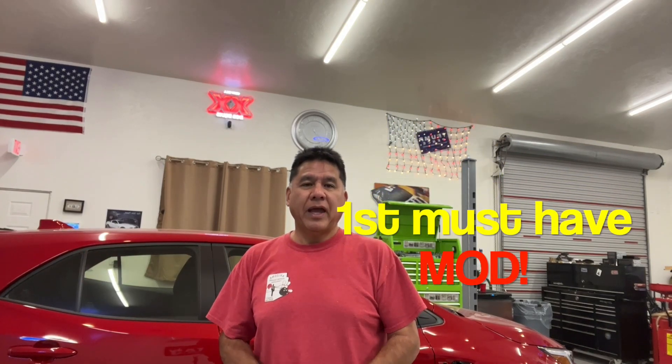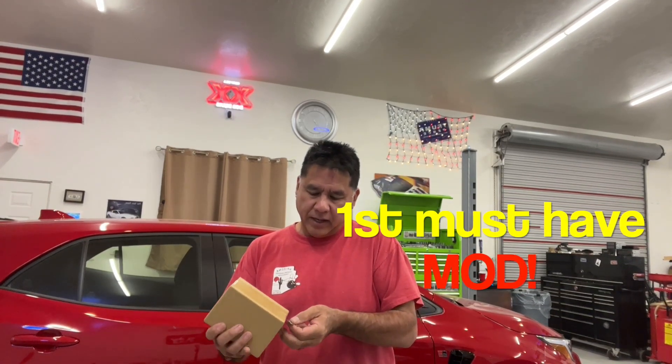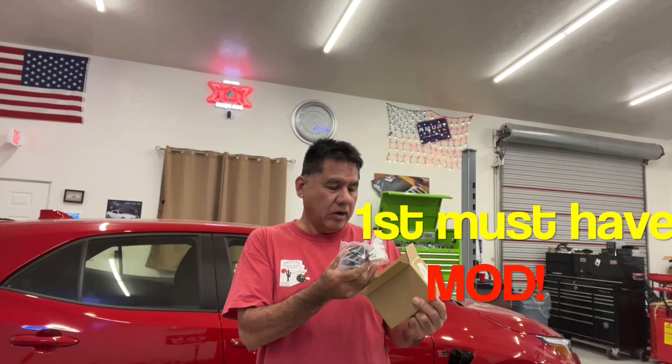Today's video is going to be on modifying the GR Corolla. I'm going to start with ambient lighting. This right here is a little kit that I ordered off of eBags, and these in this kit are door cup lights — LED lights that go in your door handles in the door cups. They plug and play, and they're kind of a pain to install. I'm going to show you how to do it right now.